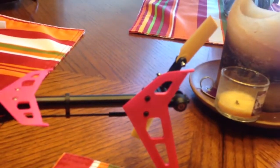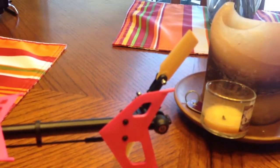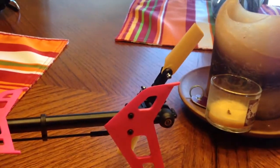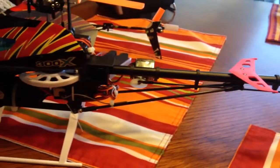I dyed the tail blades yellow using yellow dye, and now when I fly it it's super visible. It looks pretty badass even though it's pink.